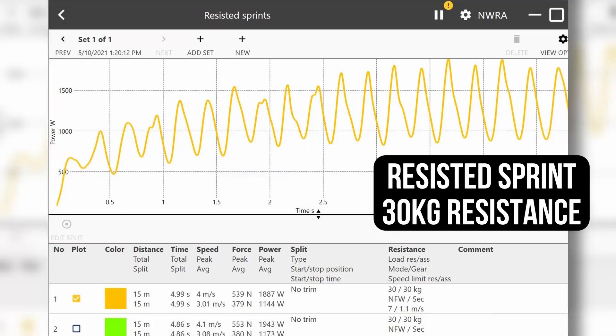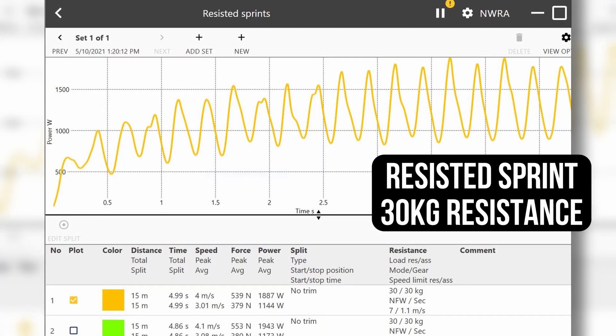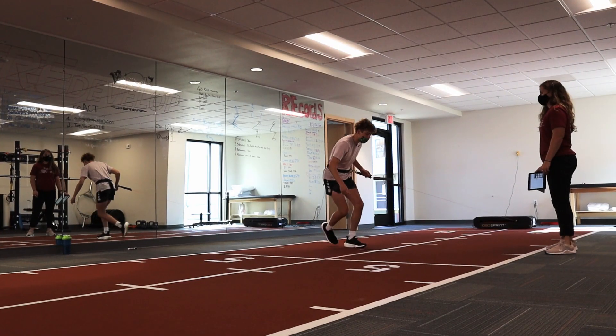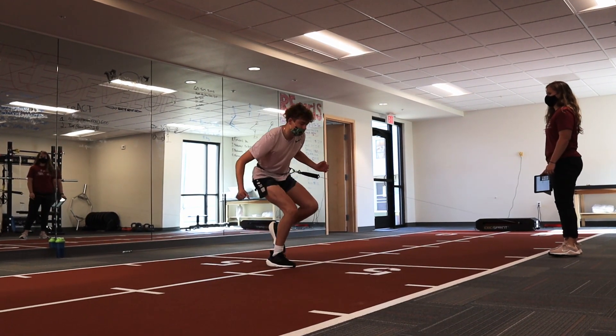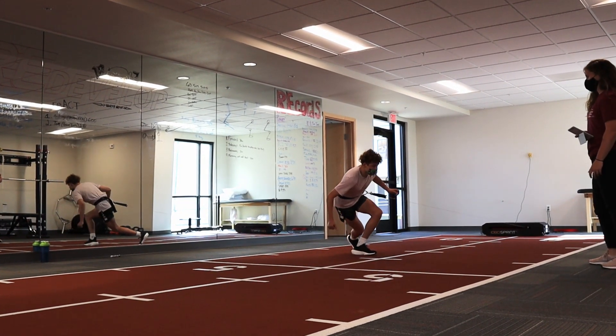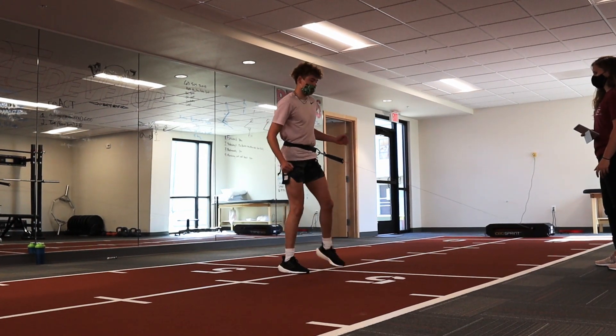After doing these resistance sprints for every individual person, we can calculate what kind of resistance we need them running against and train them at the resistance that's going to be optimal for their power production and speed. The 1080 allows us to load and overload an athlete so that we're giving them that stimulus they're going to experience in a game-type environment. That helps us get them ready, but I also think that's a huge mental boost for them as well.